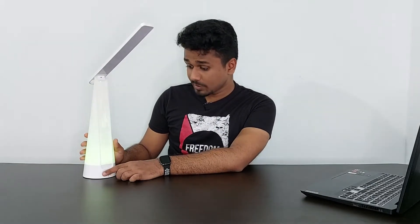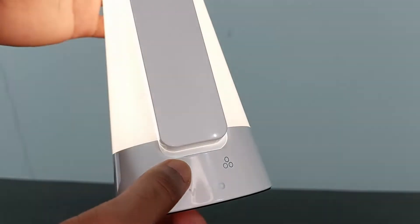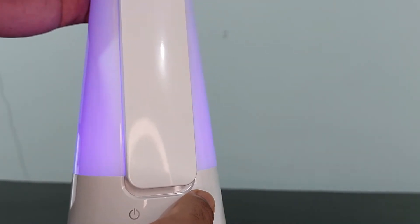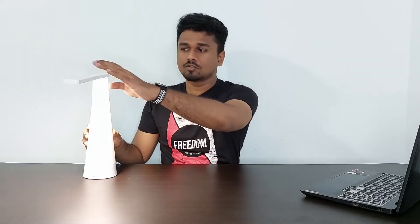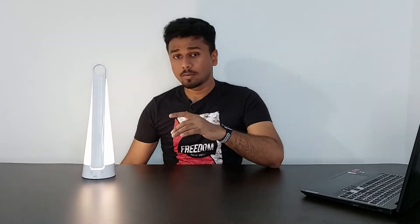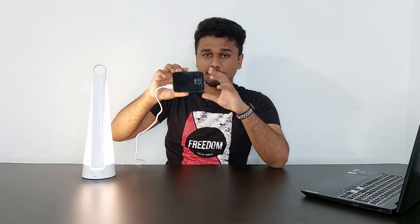These are touch-sensitive buttons. One controls the main light on or off, and the other controls the RGB accents on the base light. It is not a smart lamp, and it's not an emergency lamp either — but you can use it like one by connecting it to a power bank since it's USB powered.